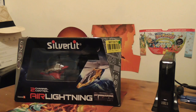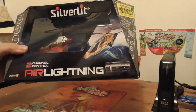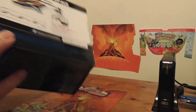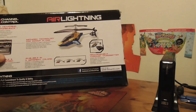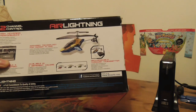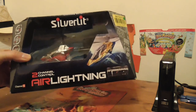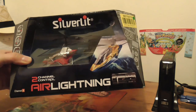Hi guys, welcome back to Review Monkey. Today we're going to look at a Silver Lit Air Lightning. This is a small indoor remote control helicopter — it comes with the controller and the charger, everything you need to fly it. It reminds me very much of the Pico Z, which was out some years back. We'll open it up now, unbox it, and see what it's like.